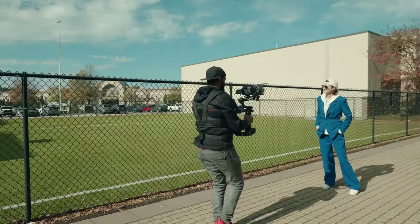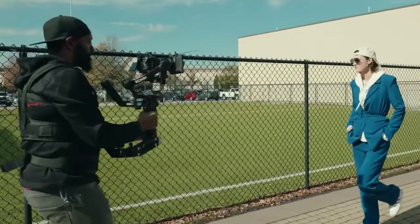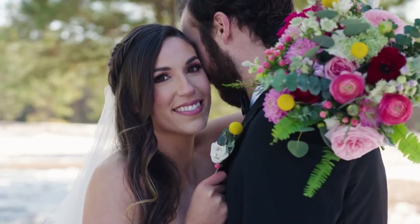You might be asking what this vest does. It's going to take all the weight off your arms and put it onto your shoulders and your back, which is going to allow you to shoot with your gimbal for longer periods of time.